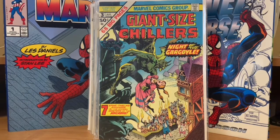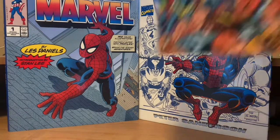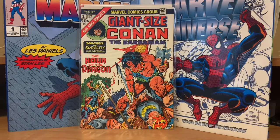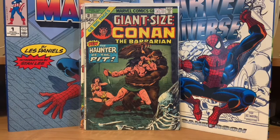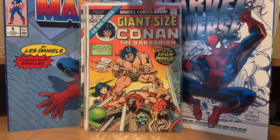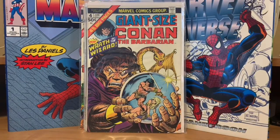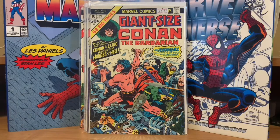Now we're getting into some Conan. I got Giant Size Conan number one at a comic convention for like 25 cents — I never used to collect Conan growing up. I believe that's an original story. Then Giant Size Conan number two, number three, and number four — some really cool covers getting you to buy these books. And then Giant Size Conan number five — that's a Jack Kirby cover, probably the first and last time he ever drew Conan. They only made five Conan the Barbarian Giant Sizes.